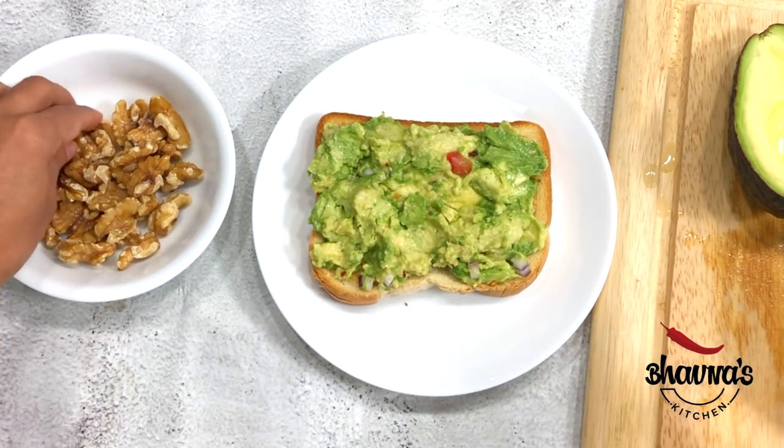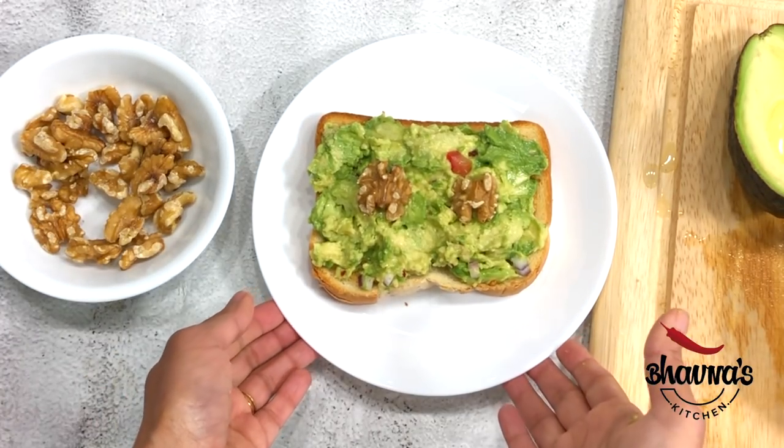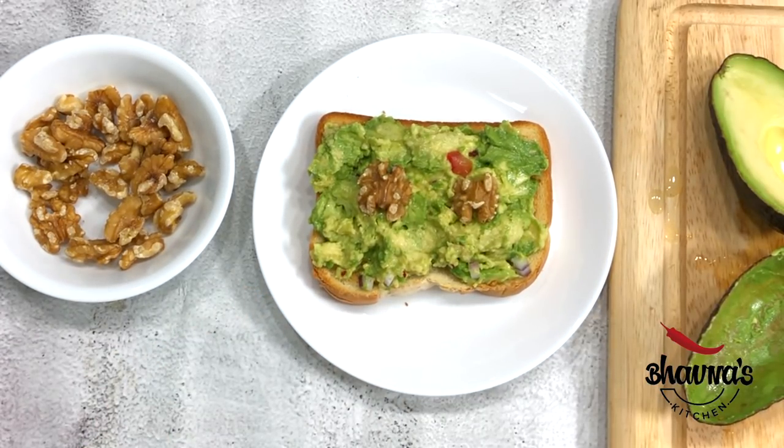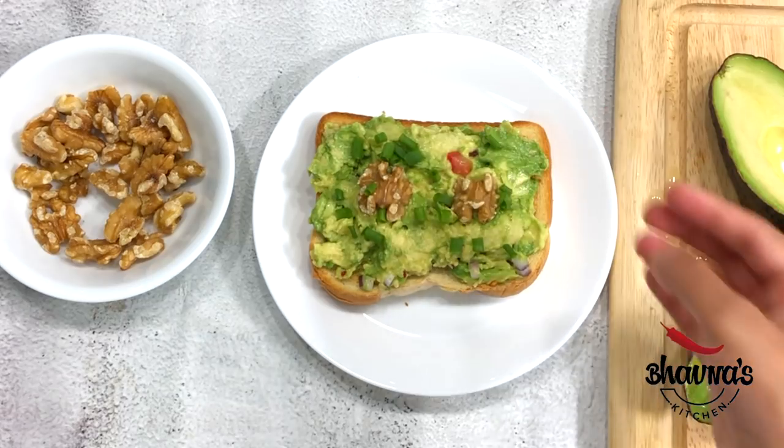Yum! And then on top, some walnuts — ready to serve. My favorite is to sprinkle some spring onion on top as well, for that vibrant green color.